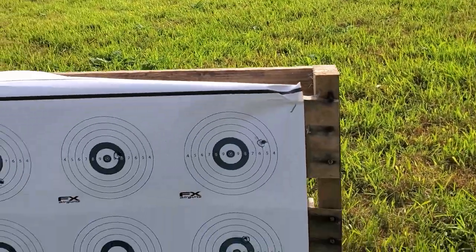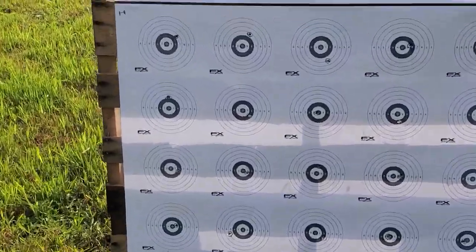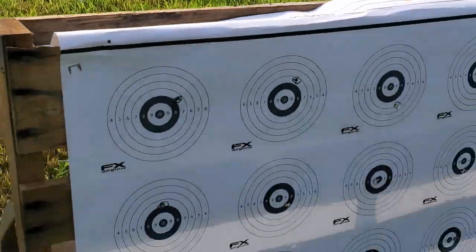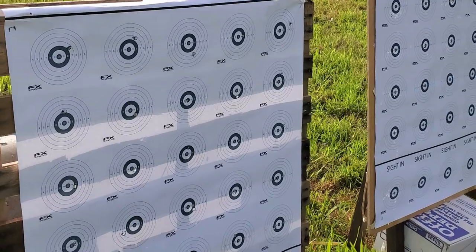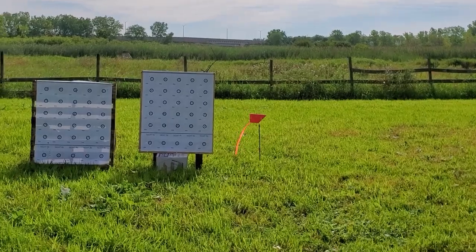I'll take my green sharpie, mark these up, and tell you what we both scored. There's my card, not looking too bad — we just scored it and I had a 221. Here's Eric's card, also not bad, and he scored a 210. Both of us had quite a few tens and X's, so not bad. Let's shoot another card.